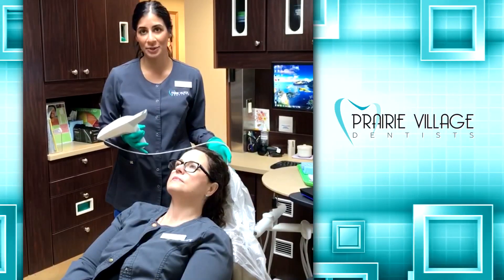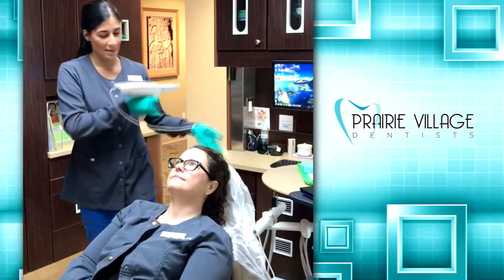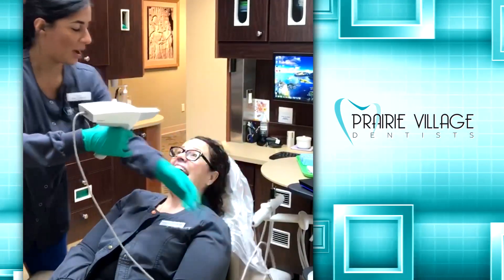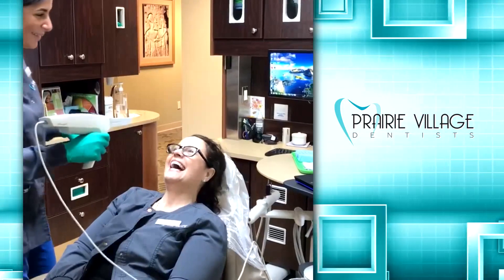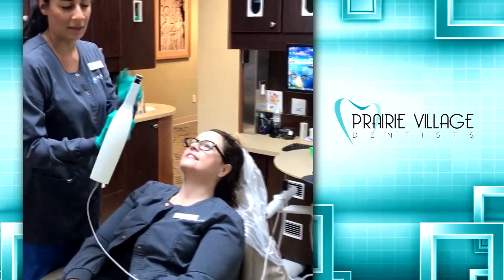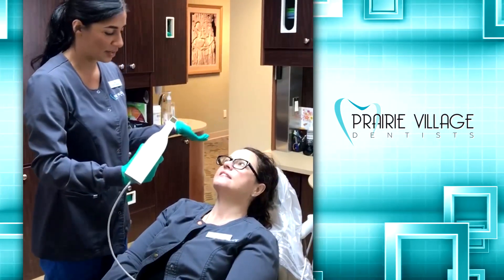I'm just going to give you all a quick demonstration of how it works. This is my lovely model Maria. There's a tiny little camera inside here — you're just going to hear a bunch of little clicking sounds; that's just the camera taking pictures.